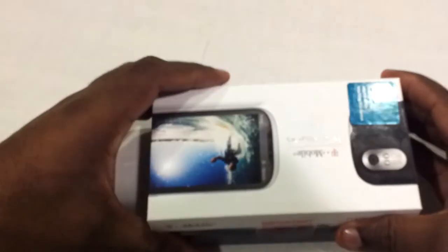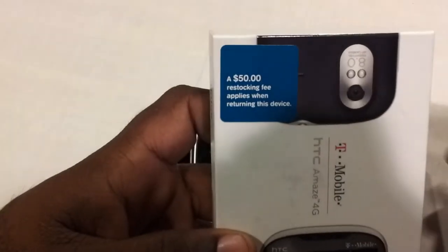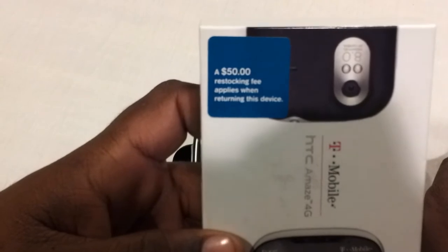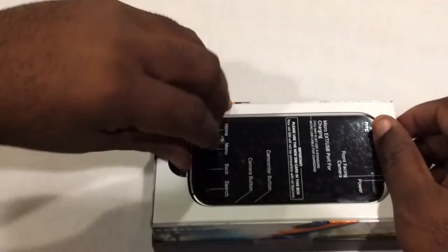Same stuff with all of them. One thing you need to know about T-Mobile nowadays — no matter how much the phone costs, there's a $50 restocking fee. They didn't used to do that. Here's the phone.